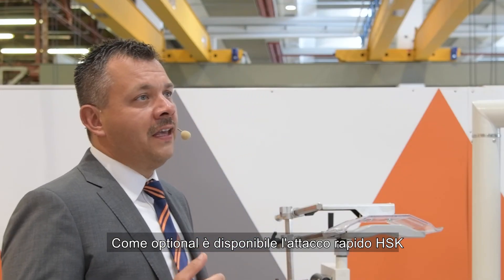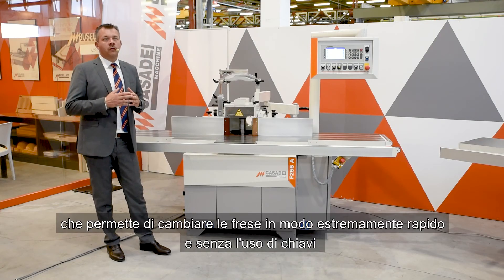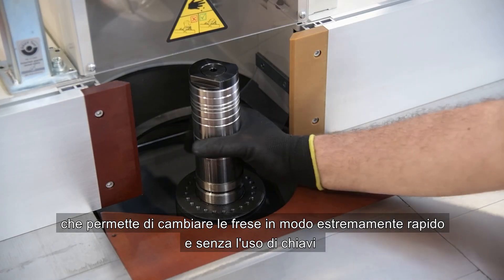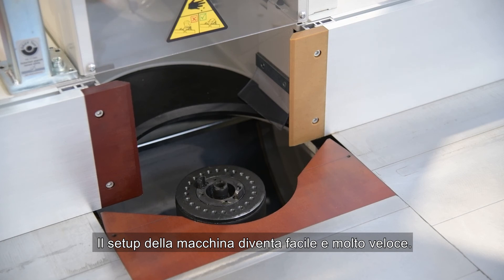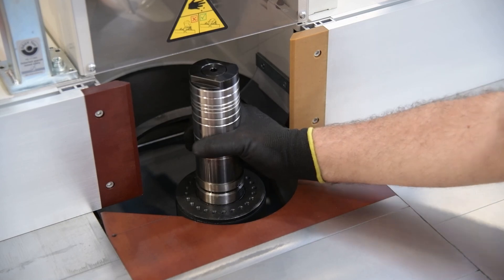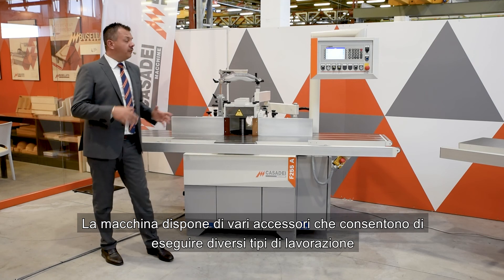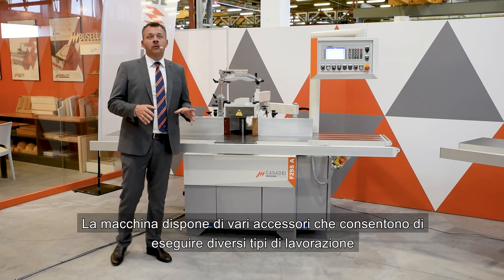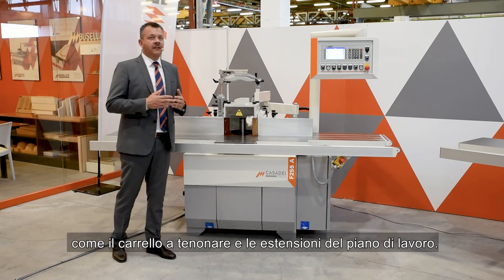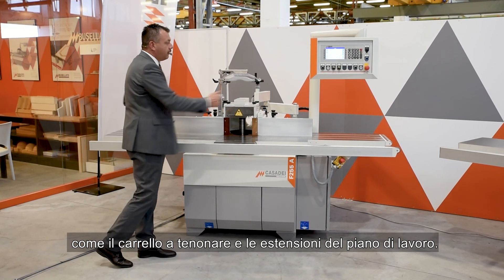The HSK quick coupling is available as an option, which allows you to change the drills extremely quickly and without the use of any keys. The setup of the machine becomes easy and very quick. The machine has different accessories that allow you to carry out different types of processing, such as the tenoning carriage and the extensions of the work surface.